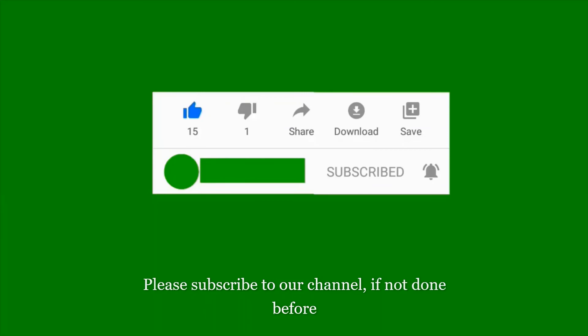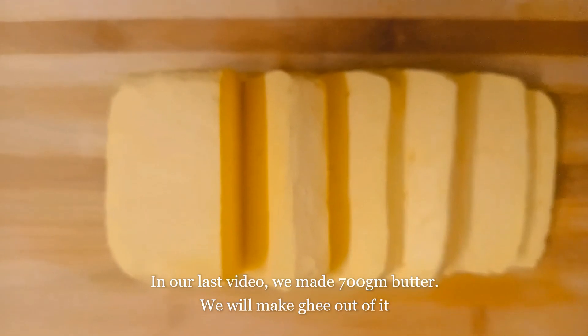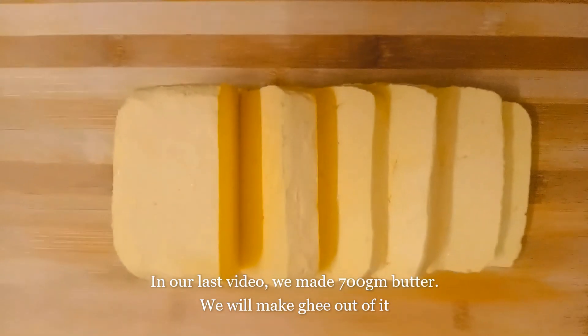Welcome to the video. In this video, we will be ready to make the butter. Let's make the butter.